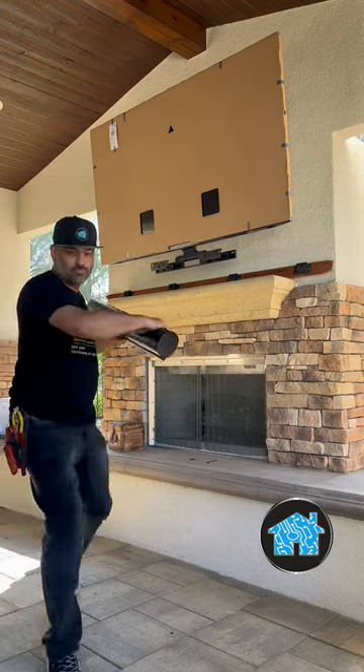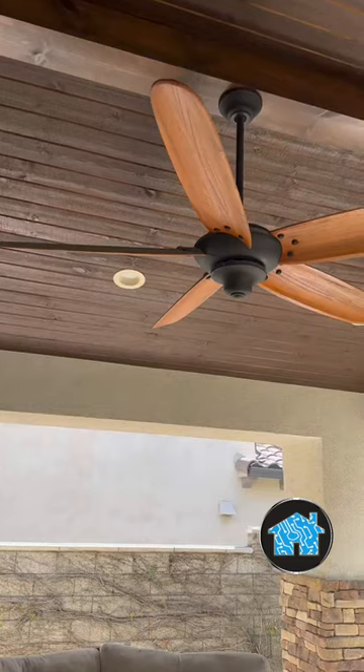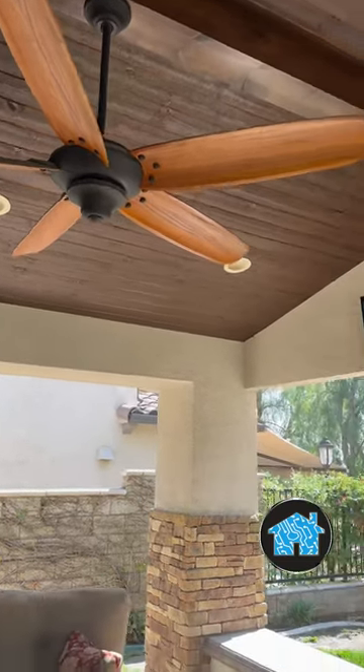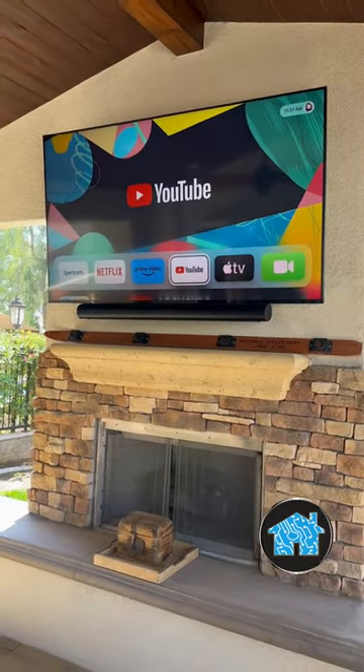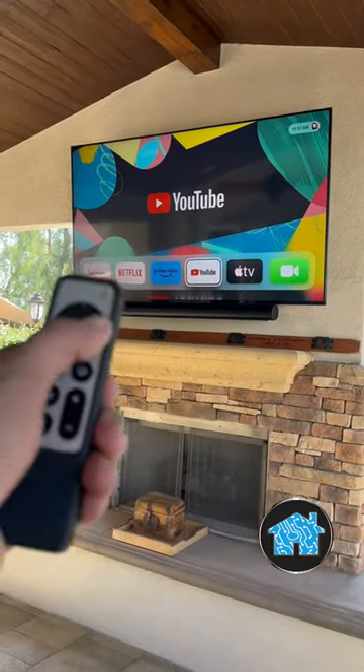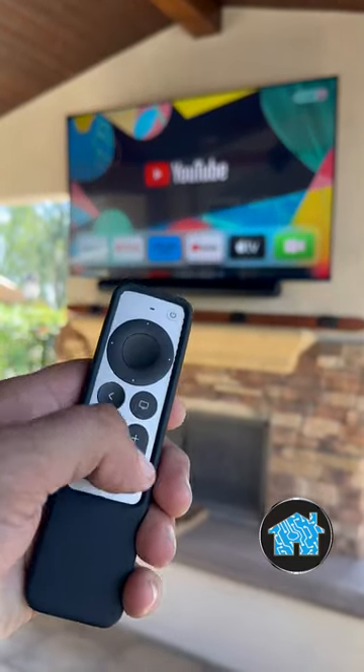Now it's time to add the audio. I'm installing the Sonos Arc Dolby Atmos soundbar, which has 11 speakers inside of it — it sounds absolutely awesome and has voice control for music. I also connected an Apple TV 4K to get the best streaming experience.